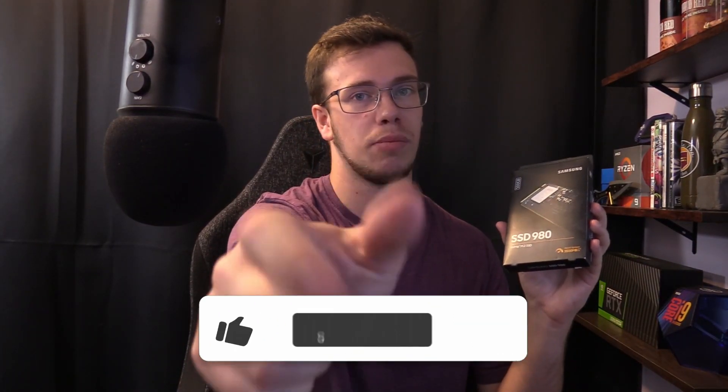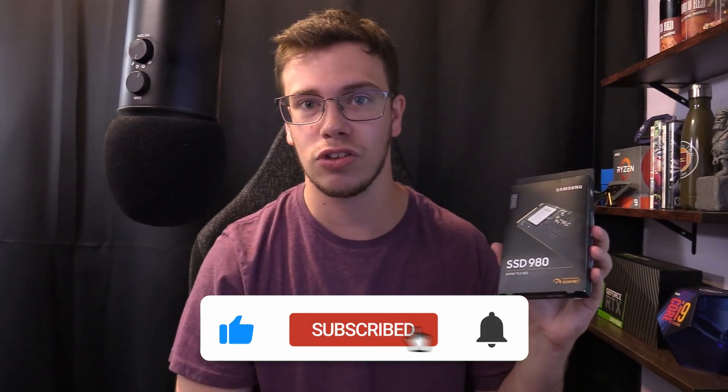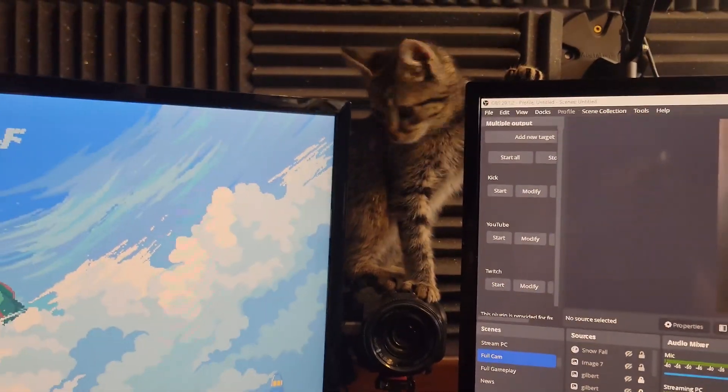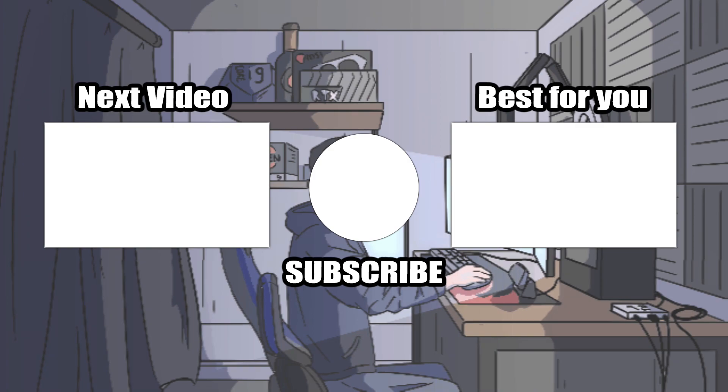That is the Samsung 980 SSD. If you enjoyed this video make sure to smash the like button, and if you don't want to miss that PC build video get subscribed. We're also trying to hit 2,000 subscribers before the end of the year — we already hit 1K. The cat's literally on top of the camera right now. We're going to try to hit 2K by end of year, maybe 3K, we'll see how that goes. I'll see you guys in another video.